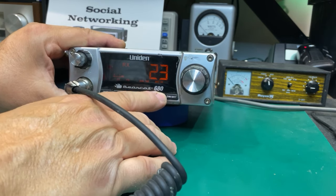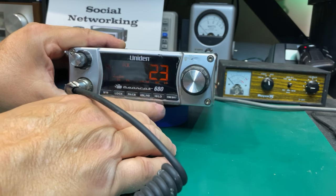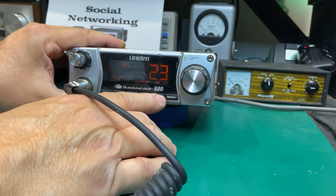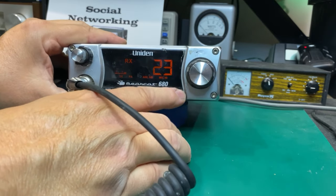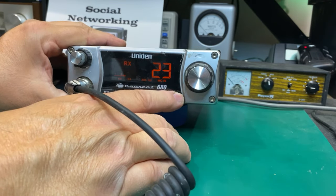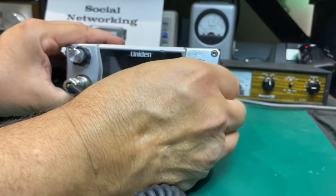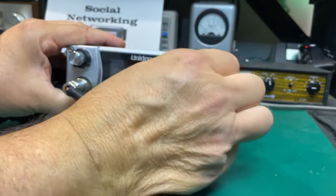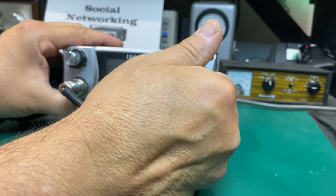High/low — I think that's for the mic maybe. It looks like it's mic high and then dim/bright. That's pretty cool. And of course, 40 channels. Should've worn my gloves.